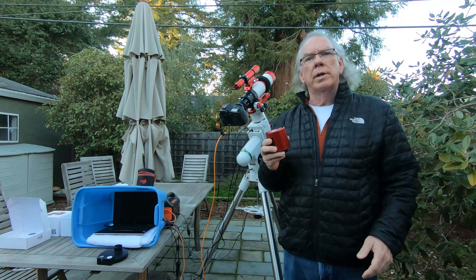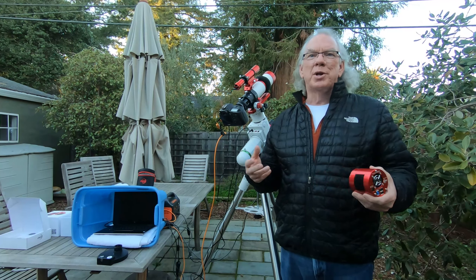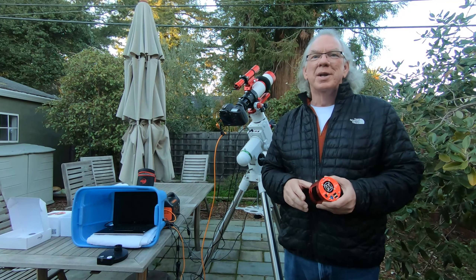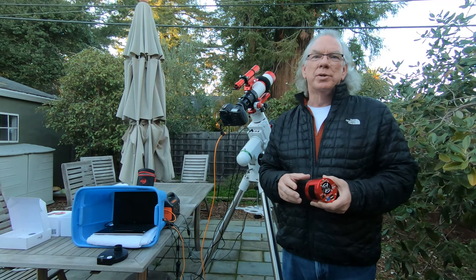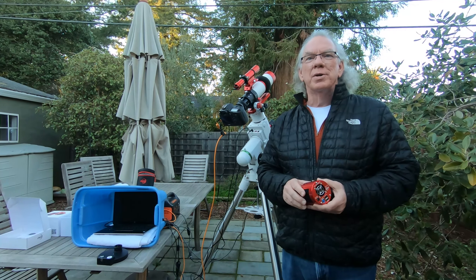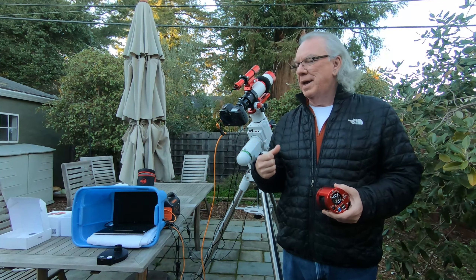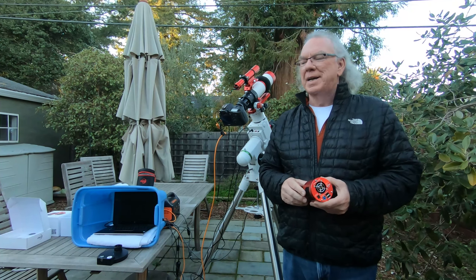I only had enough money to get the H-Alpha filter. I'm selling stuff on Craigslist to try to get some money for other things — selling stuff I haven't been using, in some cases for years. That's how I'm funding my astrophotography activity right now.